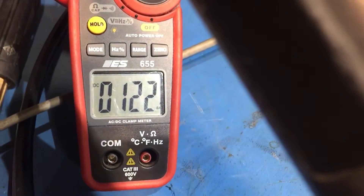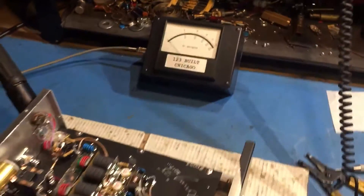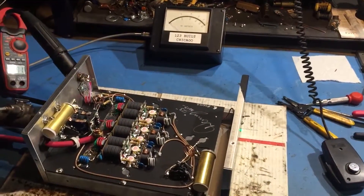1,100 watts on a six pill. 125 amps. 14.6 volts. There you go, that's how I do it.